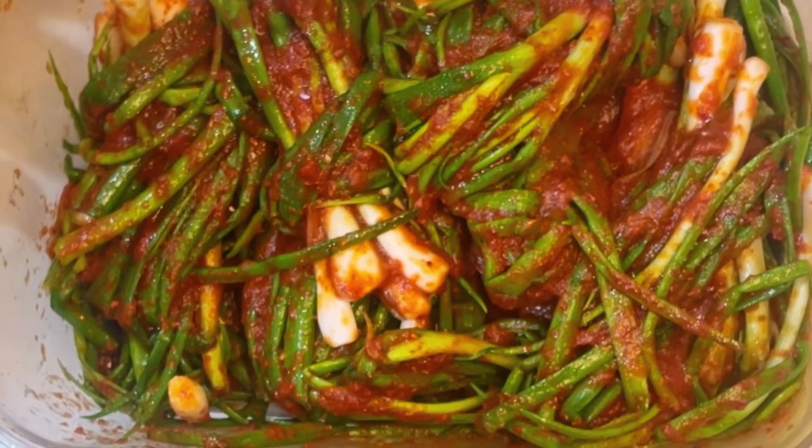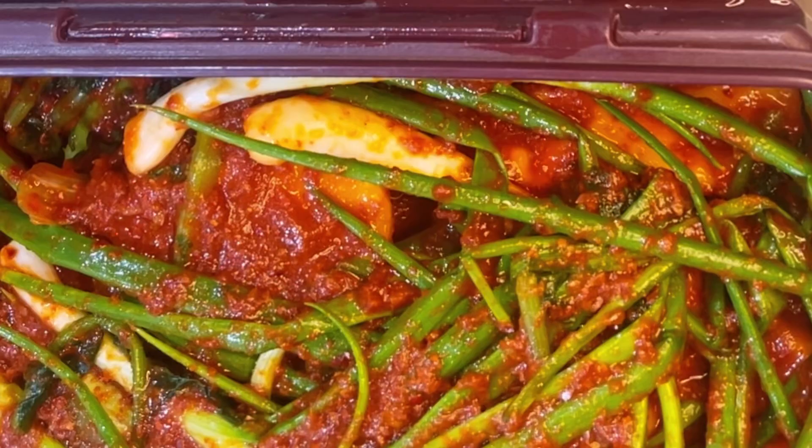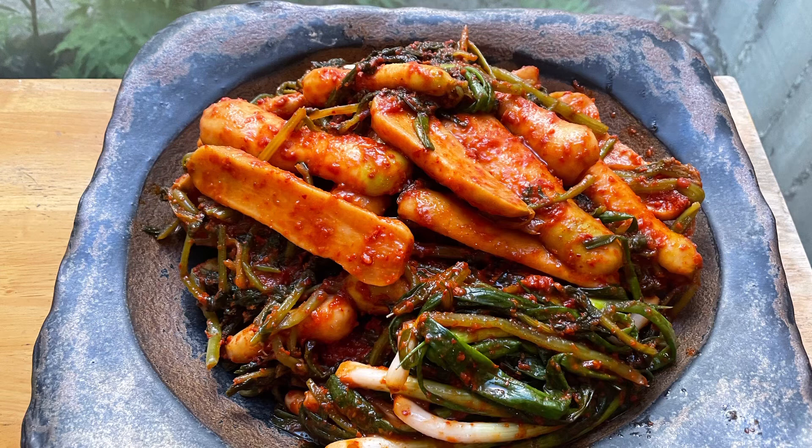비건식 알타리김치와 덤으로 파김치도 완성이 됐습니다! 쪽파 한 단을 사서 알타리 사이사이에 넣고, 파김치도 따로 만들었어요. 비건 김치 어렵지 않으니까 한번 해보셔도 좋을 것 같아요. 시청해주셔서 감사합니다!